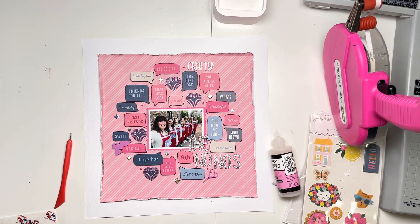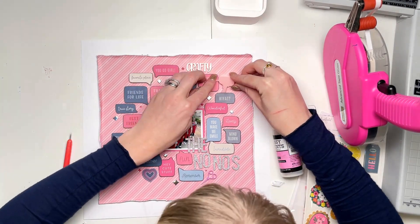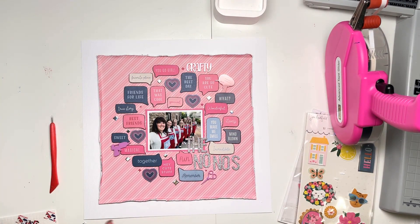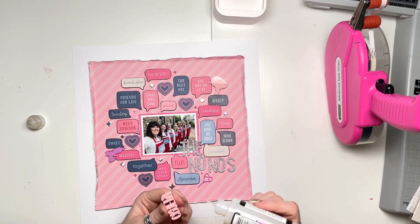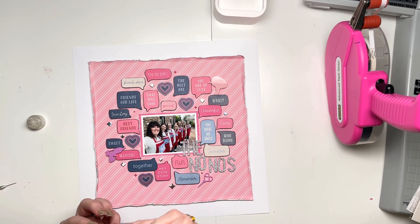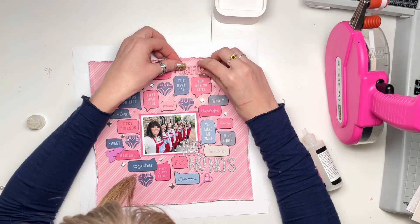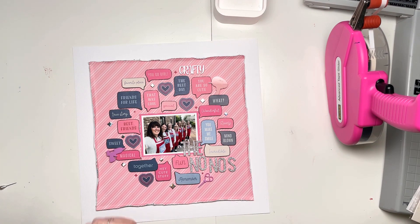Just adding those in now and sticking them down. I tend to stick my perspectives down with glossy accents, or raise them on foam pads, because obviously there's no flex in perspectives — they're very solid. Therefore they can ping off if not secured very well. So I tend to use glossy accents to kind of sit them in.